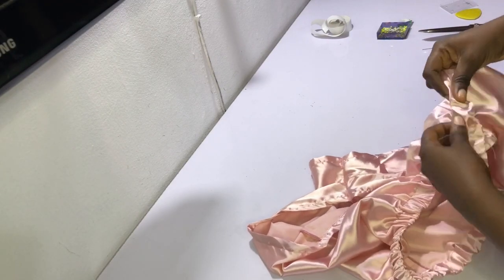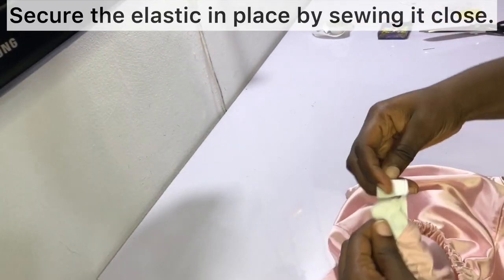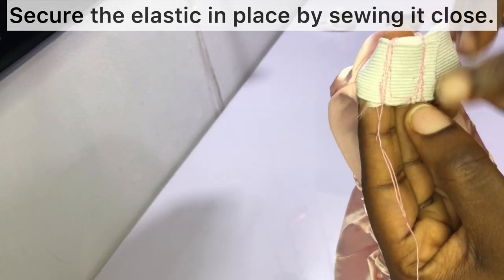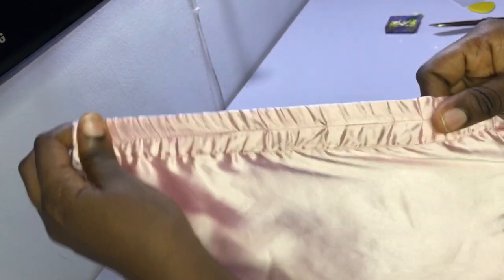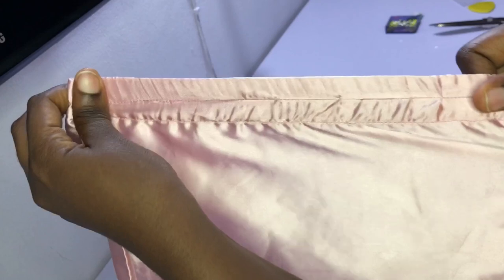Secure the elastic by sewing it closed — place one end on top of the other and sew a couple of back stitches to keep it tight and secure. Then sew the elastic casing closed. For a more professional look, run stitches right through the middle of the elastic band, stretching out the elastic while sewing so the stitches go through the middle.